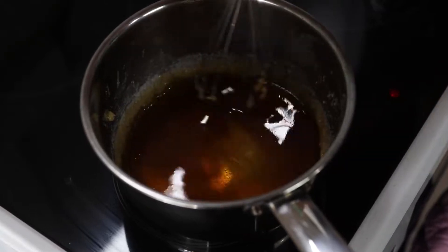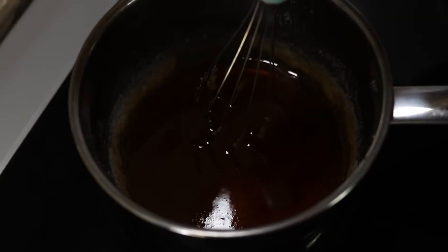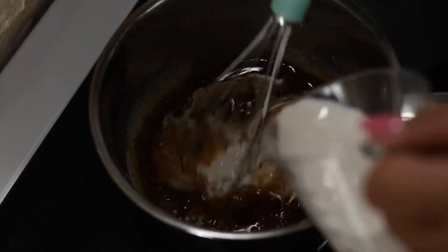Now that your caramel has a nice golden color, remove from the heat, add in your cream, and stir rapidly. It will create bubbles, so be fast.